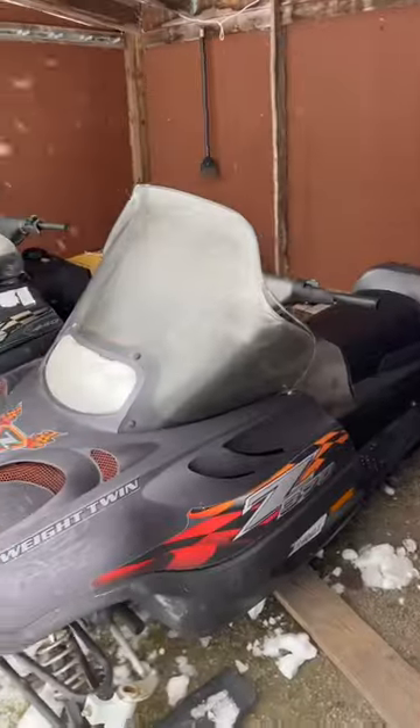A couple of weeks ago, I picked up these snowmobiles for absolutely free. They haven't ran in about seven years, and so today we're going to be finding out if I can get these started and running.